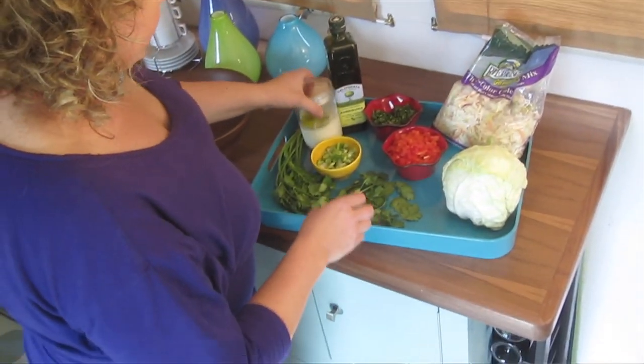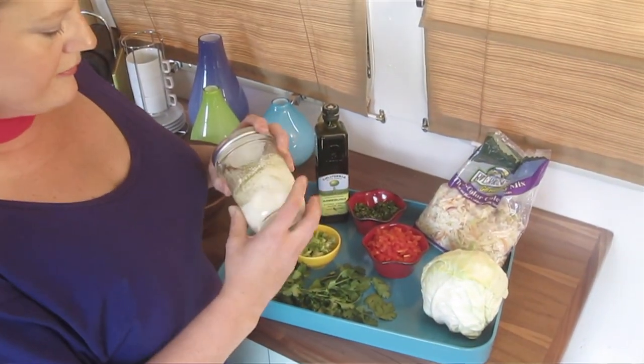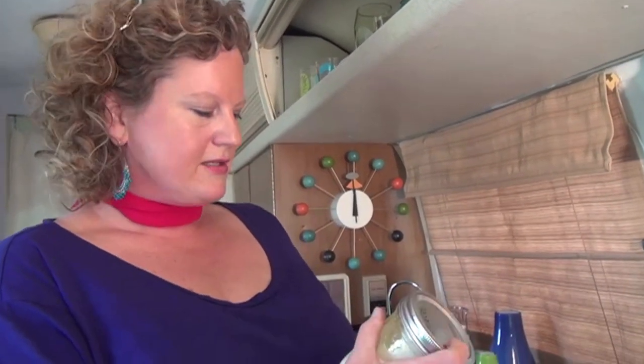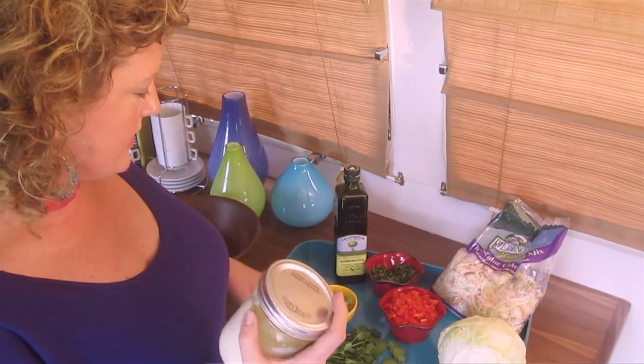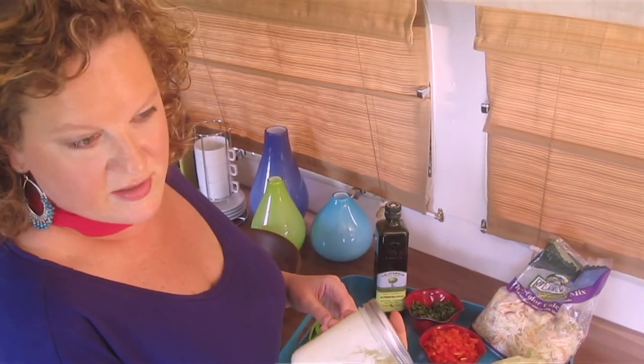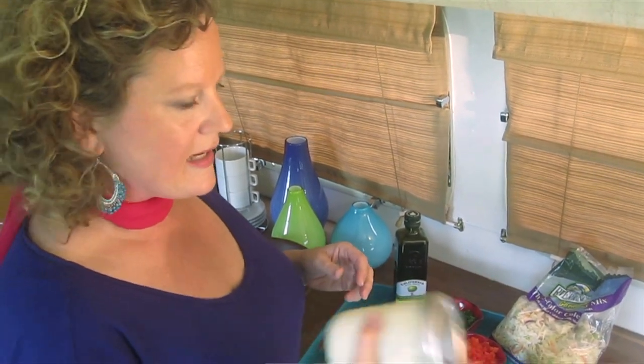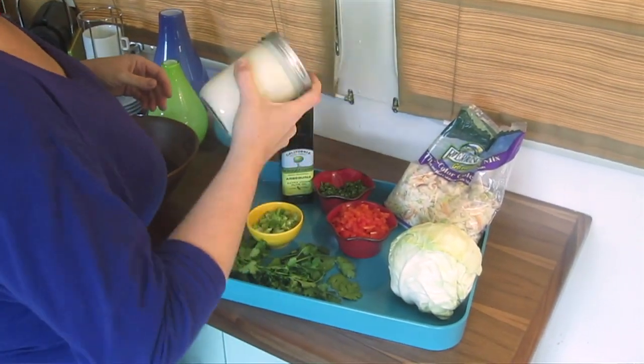The dressing is just a combination of yogurt and a little mayonnaise. If you don't have yogurt, you could use buttermilk, you could use milk with a little lemon juice, sour cream — improvise. It also has a little bit of olive oil, fresh lime juice that I squeezed, salt and pepper. I love making dressing in jars — you can use an old mustard jar or a canning jar. Then you're just going to shake that up really well and you've got your dressing.